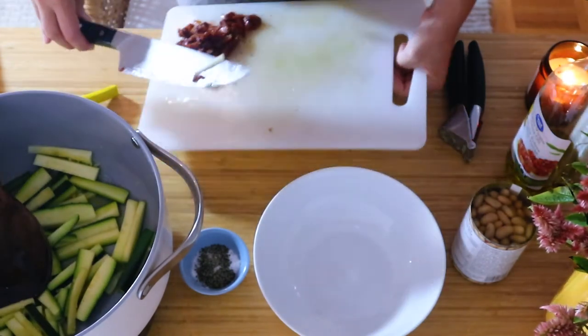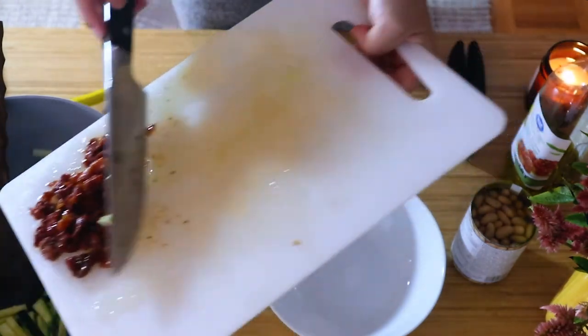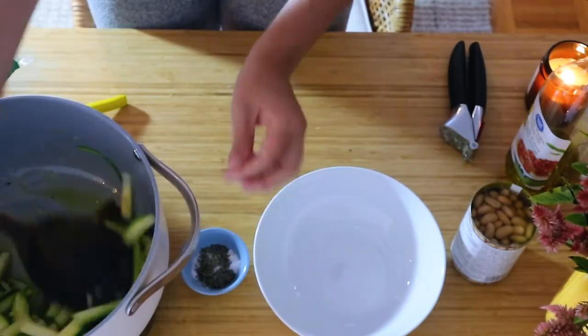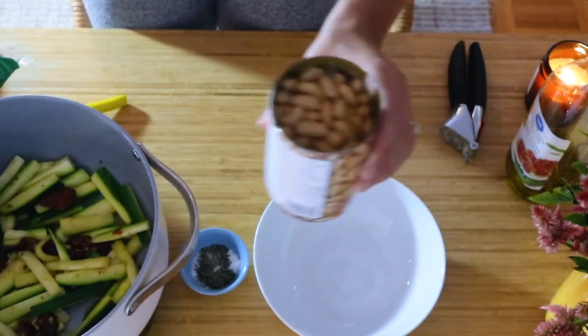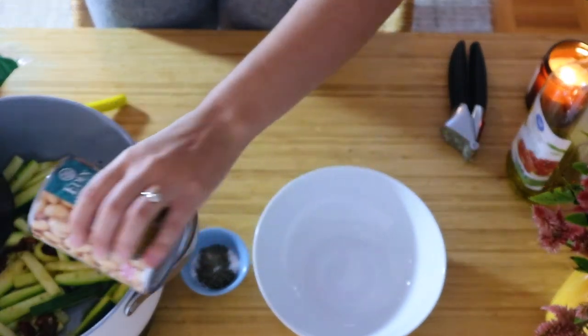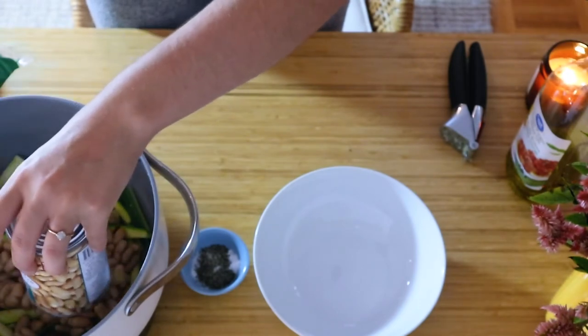After the zucchini is a little bit soft, you're going to add those sun-dried tomatoes, as well as one can of cannellini beans with the liquid, and stir that all together.